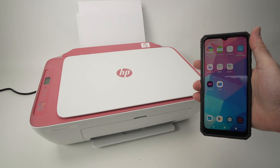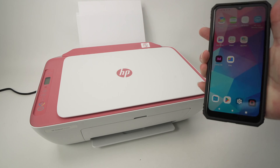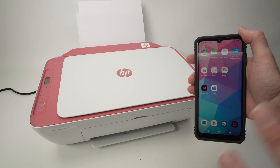In this video I'll show you how to connect your HP DeskJet 2742e printer to your smartphone. This works with iPhone and also Android the same exact way.